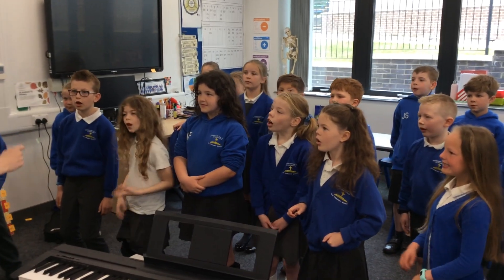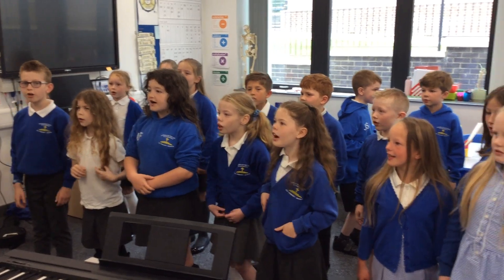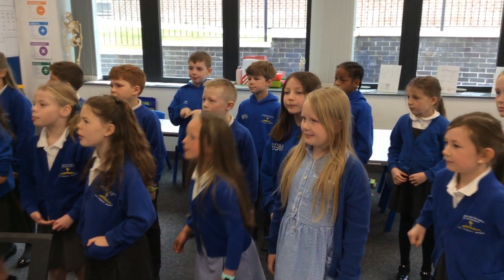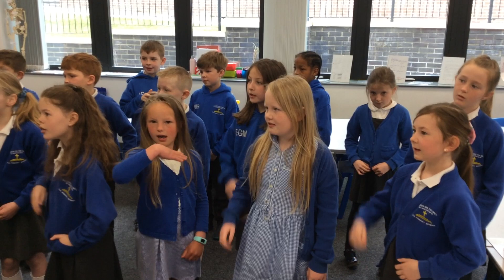Steady, off we go. Hot cross buns, hot cross buns, one a penny, two a penny, hot cross buns. This time with your singing names.